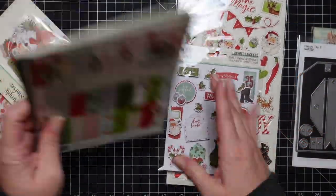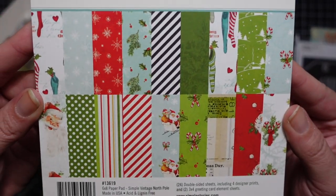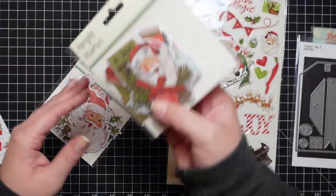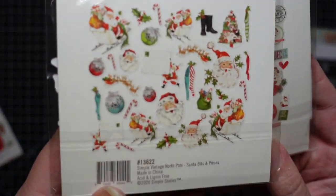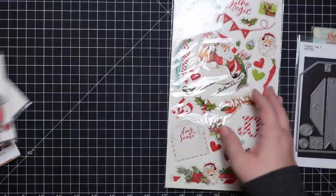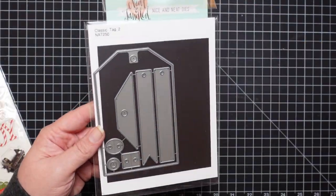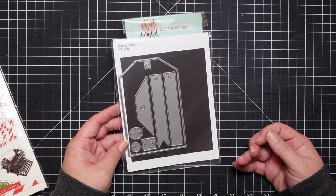Hey guys, so today I am here working with Simple Stories Simple Vintage North Pole Collection. Here are some of the elements I got from the collection — bits and pieces, some three-dimensional stickers, chipboard stickers, and then the paper pack. I did purchase them from scrapbook.com and it looks like pretty much everything is available. I'm going to link the whole collection below so you can see everything they have.